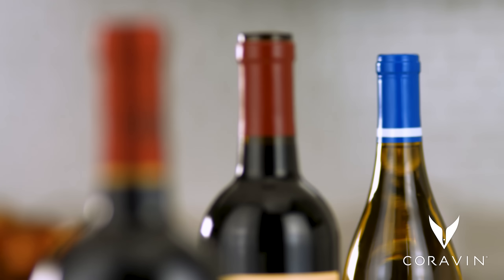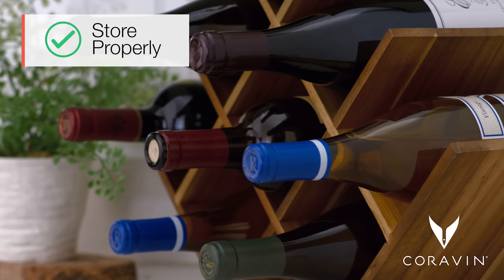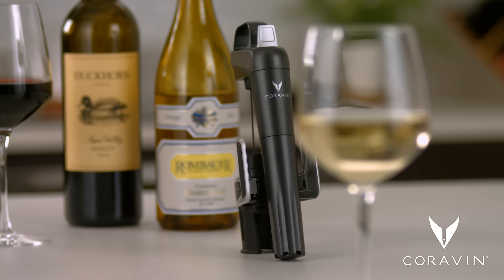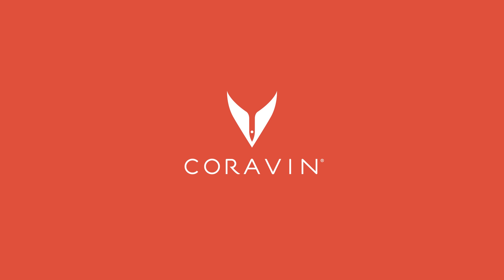Let's recap: clear the system, store properly, clean regularly, and know your bottles. Follow these tips and you're on your way to perfect preservation. Coravin — savor the glass, preserve the bottle.